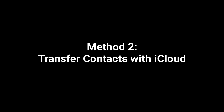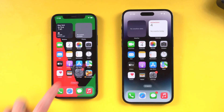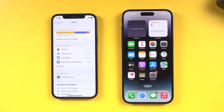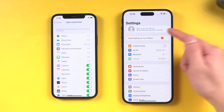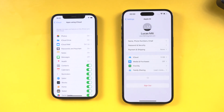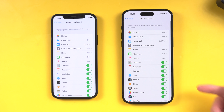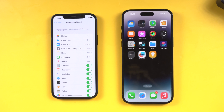Method 2: Transfer contacts with iCloud. On your old iPhone, go to Settings, tap your name, then iCloud, Show All, and then Contacts. Ensure that your contacts are backed up to iCloud. Then check that your new iPhone is logged in to the same Apple ID — the Apple ID on both phones should be the same. Tap iCloud and toggle Contacts to enabled. Your contacts will start transferring from iCloud to the new iPhone.